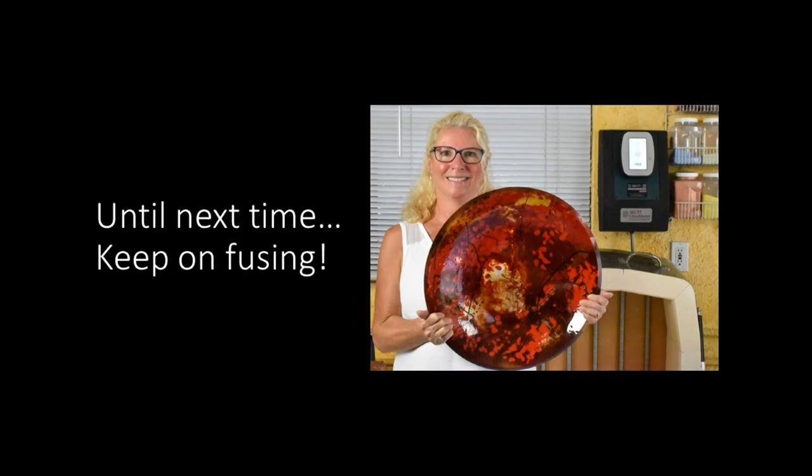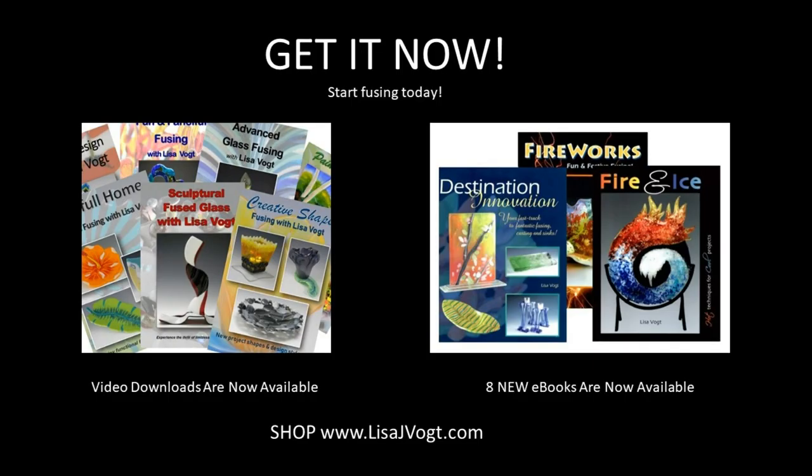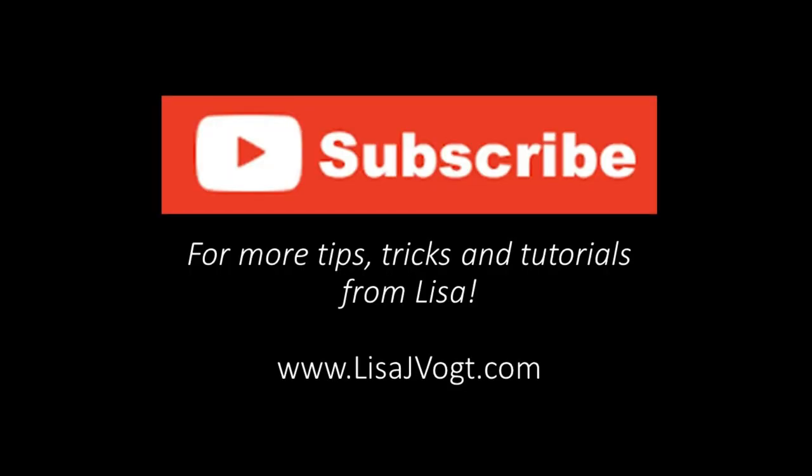Until next time, keep on fusing! You may like these other instructional videos available on my website. My videos are available as downloads and DVDs and I also have an assortment of ebooks. Be sure to subscribe for more tips and tricks.